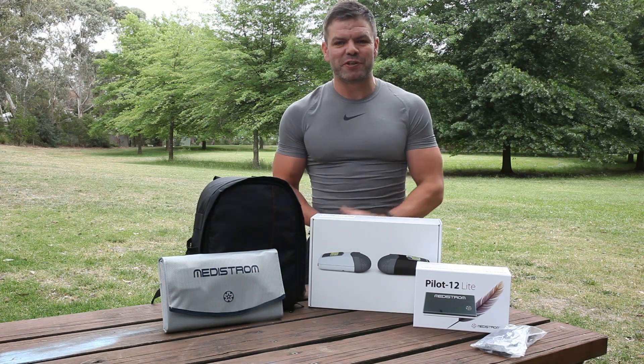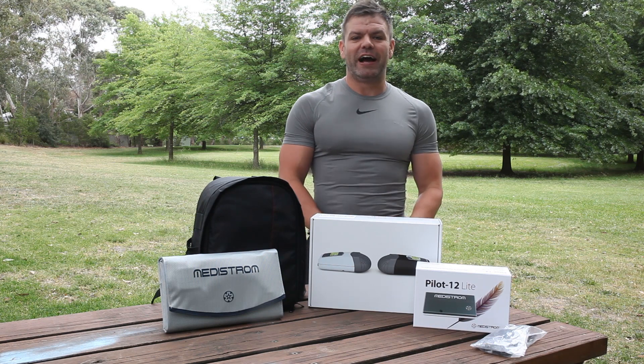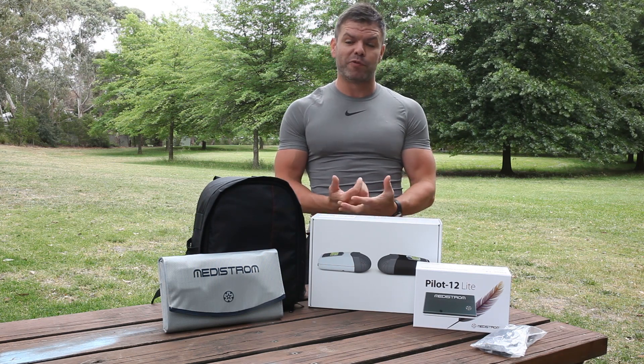G'day guys, Nicky from CPAP Reviews. Thanks for joining me today in this beautiful park in Melbourne, Victoria. Today I'm going to be talking to you about a really great bundle offer that we have available for you.